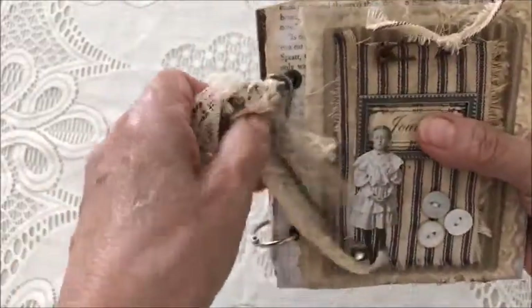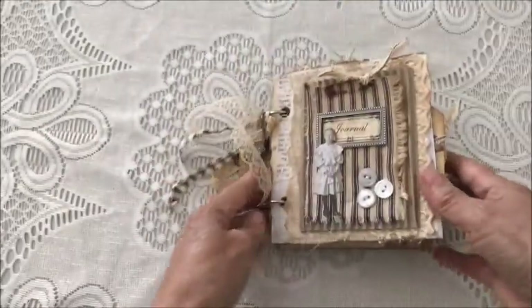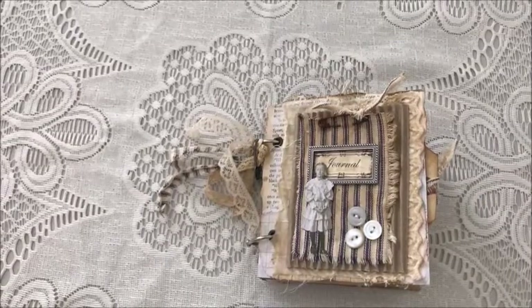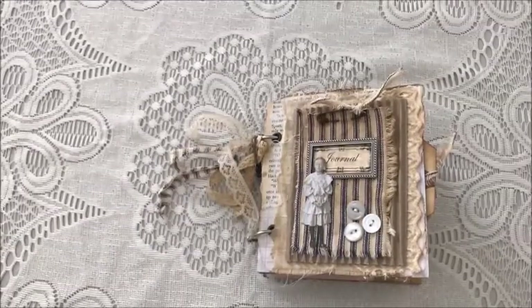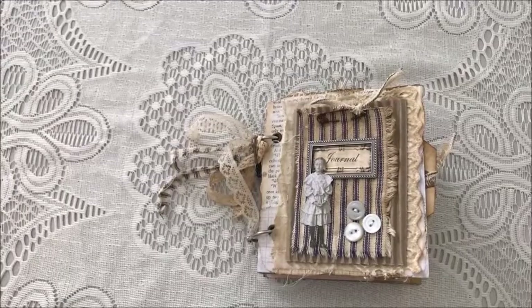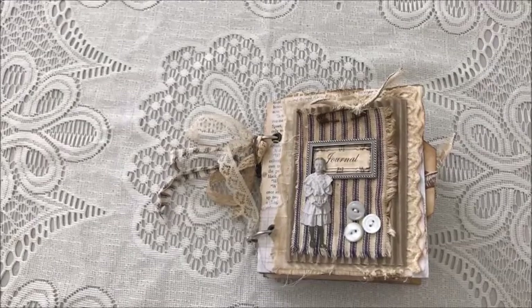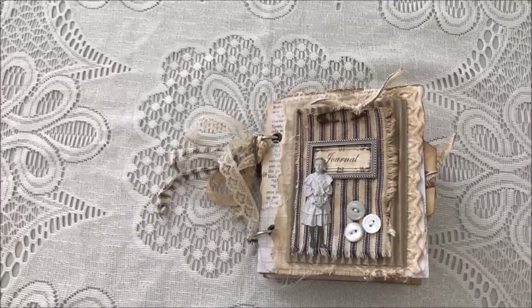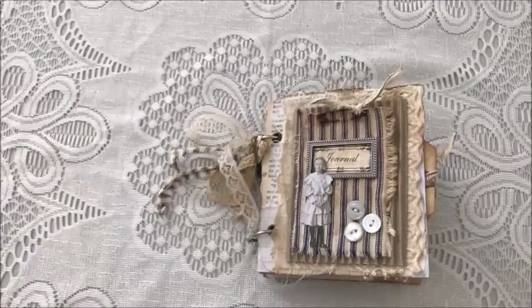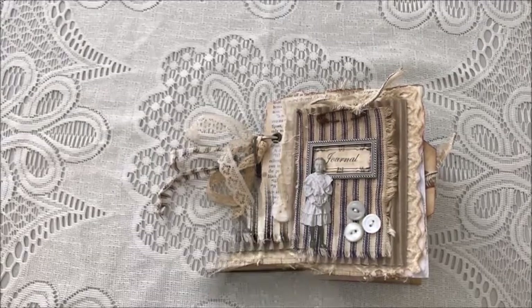Here's the back and the side binding — it's rings, so you can add or subtract anything you'd like. I just love these little journals, they're so cute and they make great gifts. This one is available for purchase — you can contact me at kathycadiel at yahoo.com and I will give you the details. Thanks again for watching and for all your comments. If you want to take a moment after you've watched my videos, please leave a comment — I would appreciate it. Thanks so much and I'll see you in the next video, bye for now!